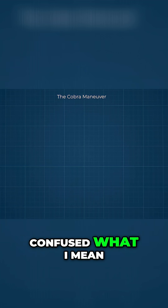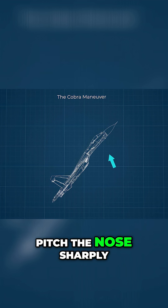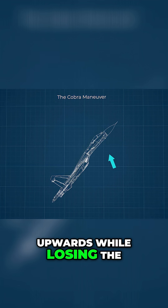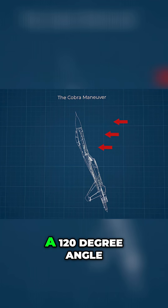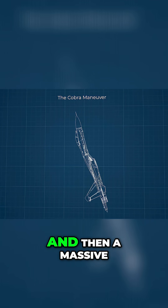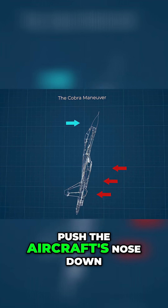The Cobra Maneuver is basically when you pitch the nose sharply upwards while losing power and getting the speed near zero. The lift would push the nose backwards to a 120 degree angle, and then a massive drag with center of gravity far back would push the aircraft's nose down.